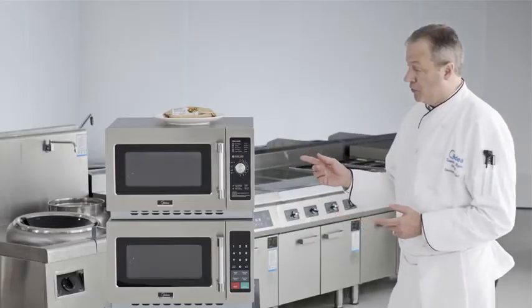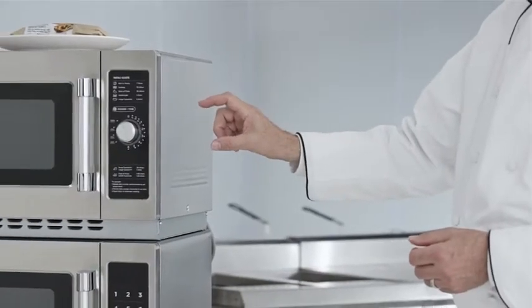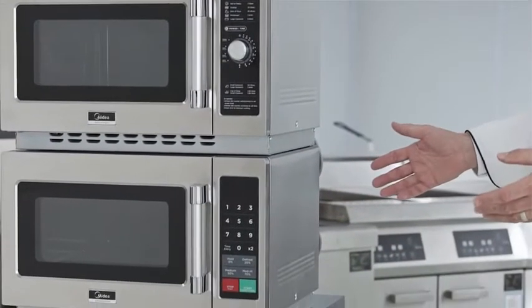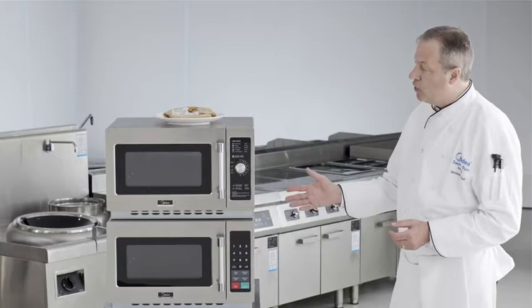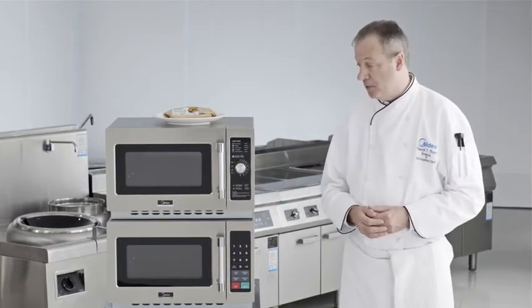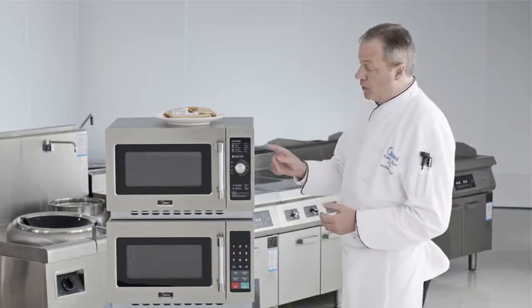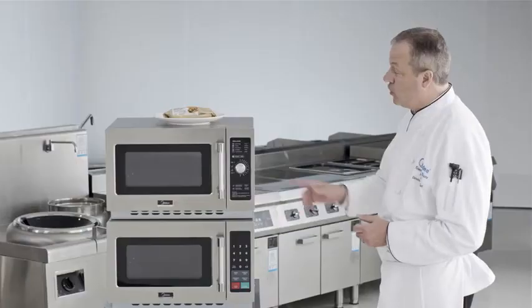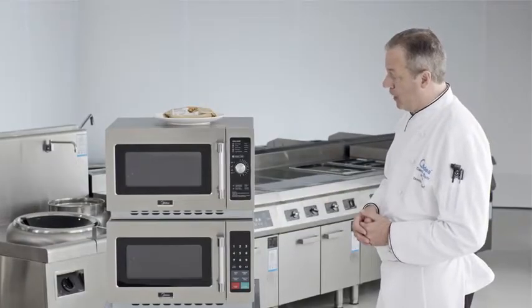It comes in two versions: a unique dial timer and an easy to read touch pad. Both at 1,000 watts will fit well in convenience stores, vending, and other medium duty applications. Let's talk first about the uniqueness of the 1034 NOA — this is the one that has the unique dial timer.